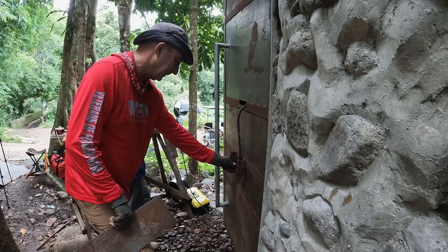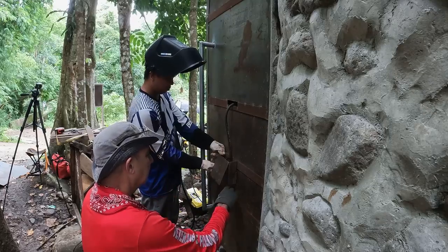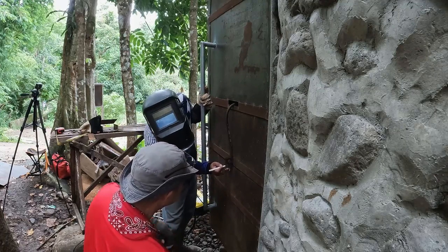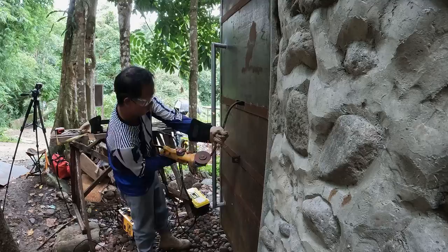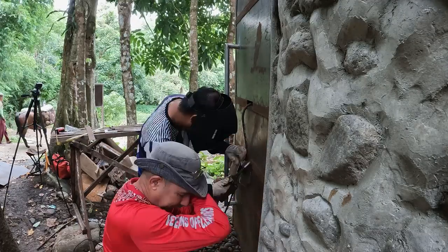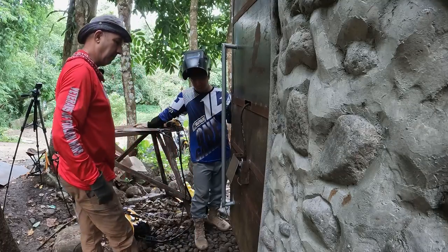We should make this one first, so let's focus on the bottom one first. I think we need to trim this — yeah, let's trim this. It's getting in the way of the lock. I think it'll work; it's tight but I like it.